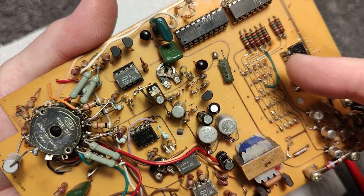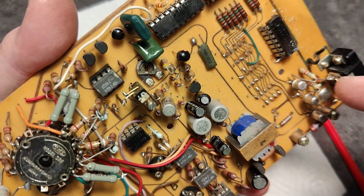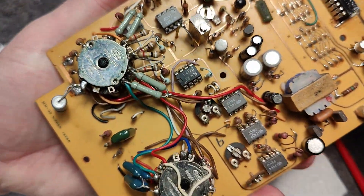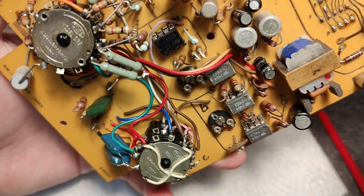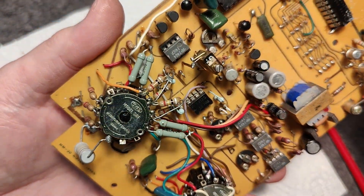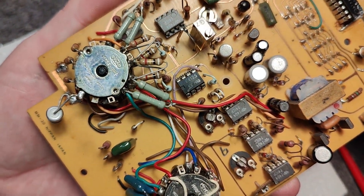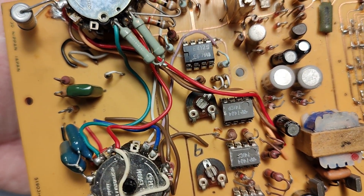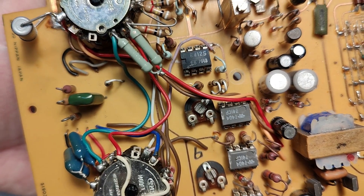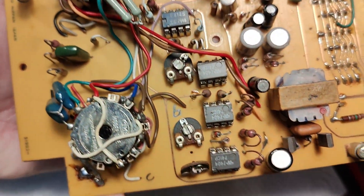We've got the 7 segments multiplexed, and drive transistors for each of the 3 digit segments — that is more or less all there is to it. The op-amps handle voltage, current, and resistance. There is a current source, and there might even be a little AC RMS chip there. This one is from 1976, so maybe this chip was changed, because the rest of the chips seem to be a little bit older — or even 1973.